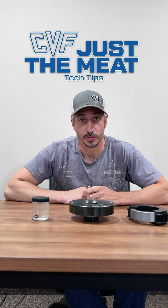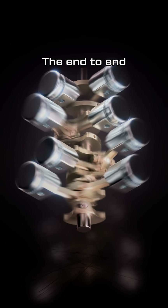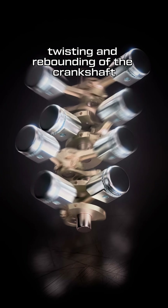You need a fluid damper harmonic damper, and here's why. While most know a harmonic damper balances the crankshaft, it also needs to address the torsional vibration — the end-to-end twisting and rebounding of the crankshaft caused by combustion.